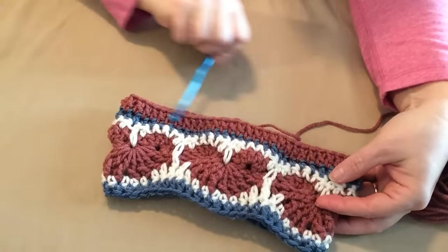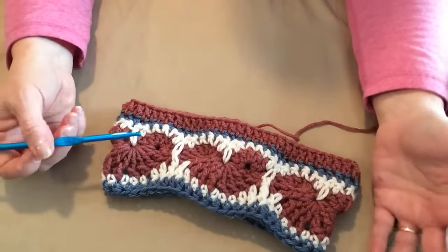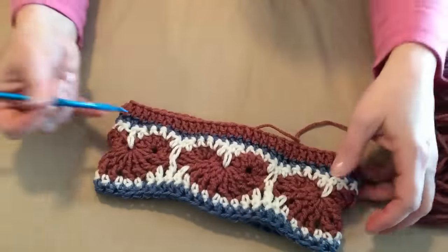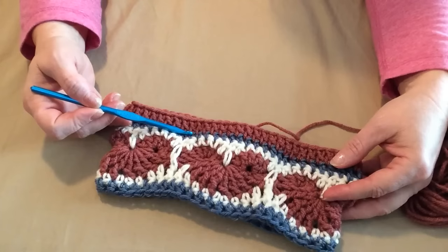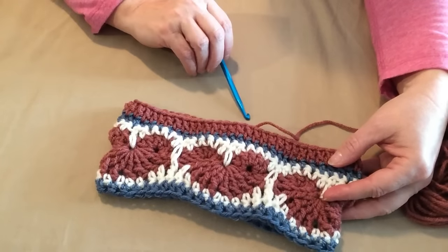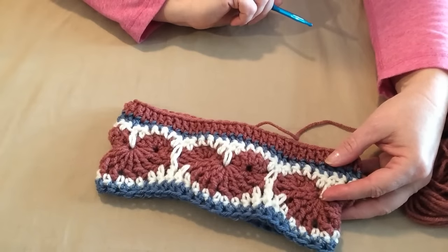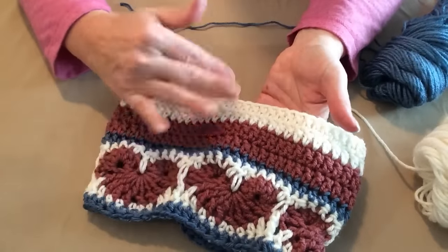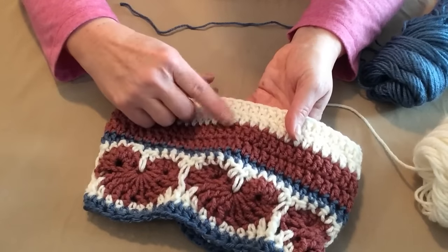I've completed the first row of double crochet. Remember, the amount of double crochets will depend on what size you're making — there will be more for medium and large sizes. For the next three rows, we're going to place one double crochet in each double crochet around, just like we did for this row. Begin with your chain three, then stitch three more rows of double crochet and join. I'm doing mine stripey: two rows of the rose color, two rows of the cream, and then the next rows in blue.